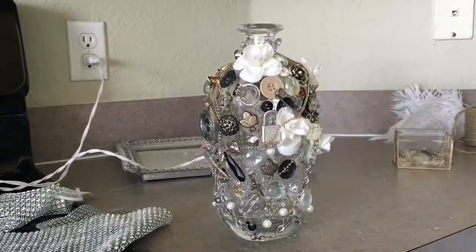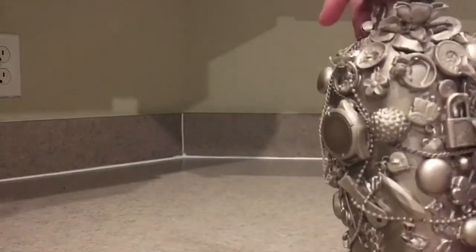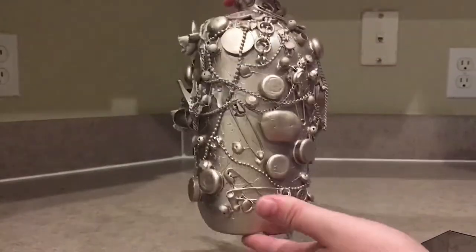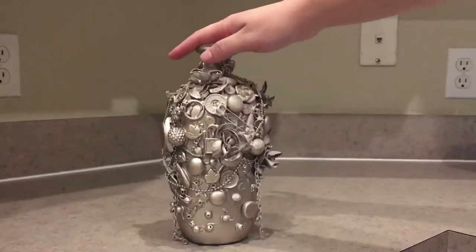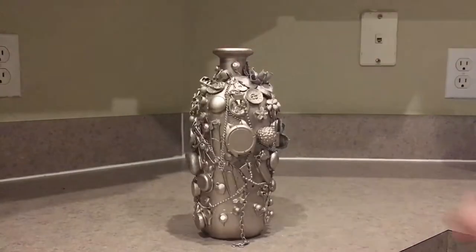Now I'm going to go spray paint the whole thing. This is what I did with the other bottle — I have a whole bunch of random stuff glued on it and I spray painted it all, so now it's just some art piece with all different kinds of stuff.